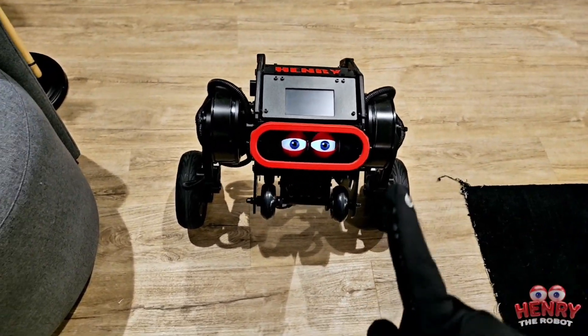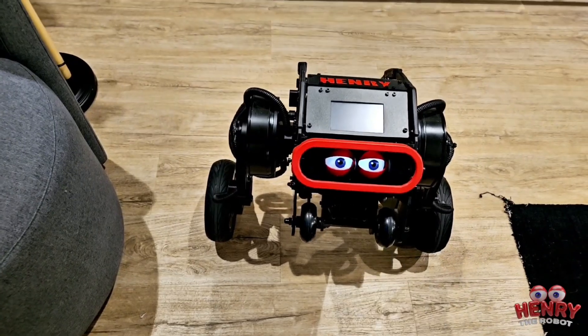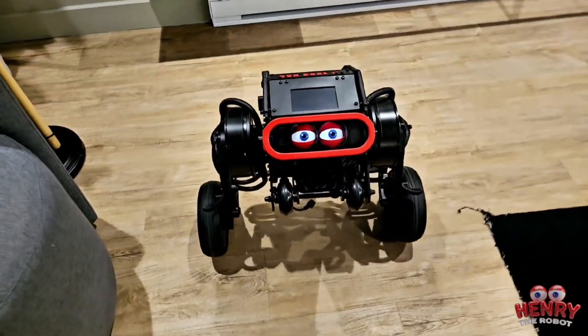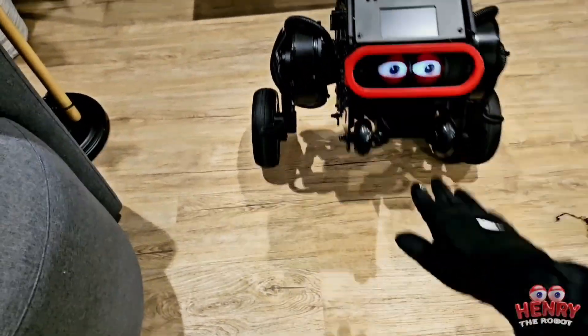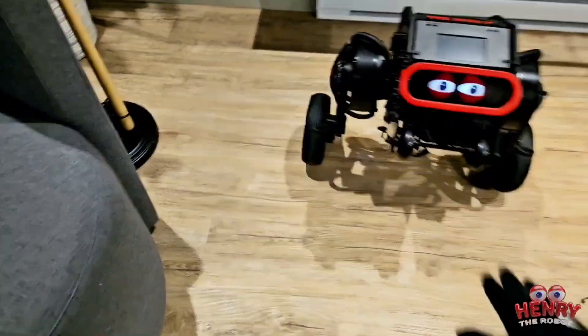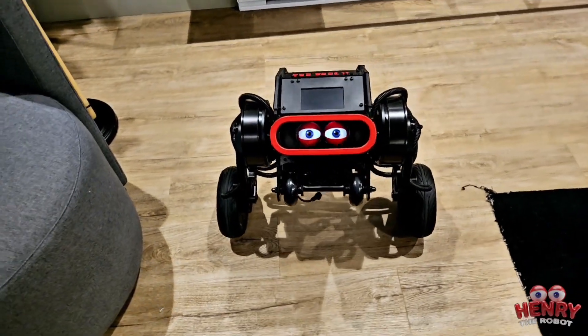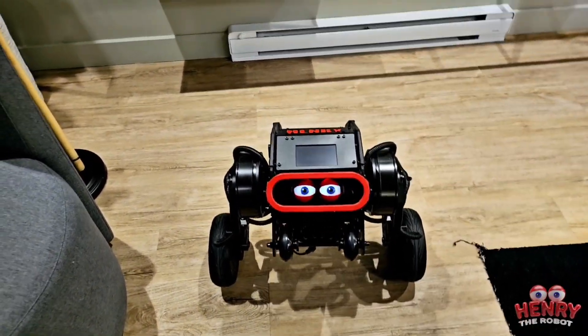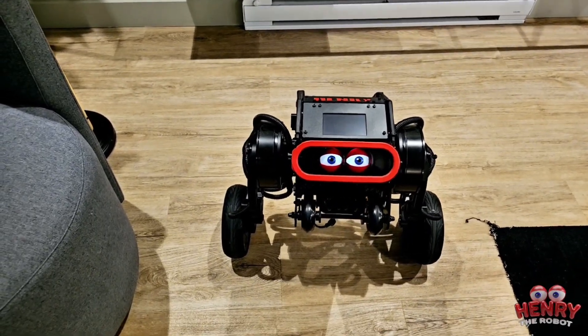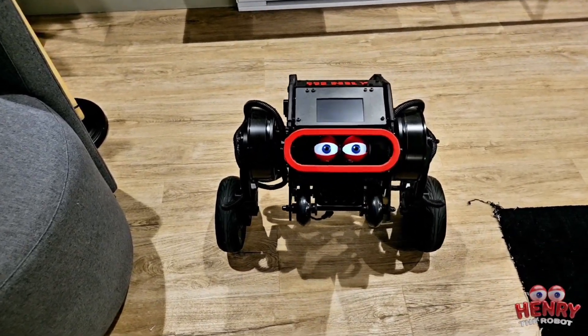One cool thing: if he's in place and I'm not touching the controller and I push him, he comes back to the exact same spot every time. He has a good memory — he always comes back to the same spot. Basically, you can't push Henry around anymore — he fights back. All right, I'll see you at the next video, bye!